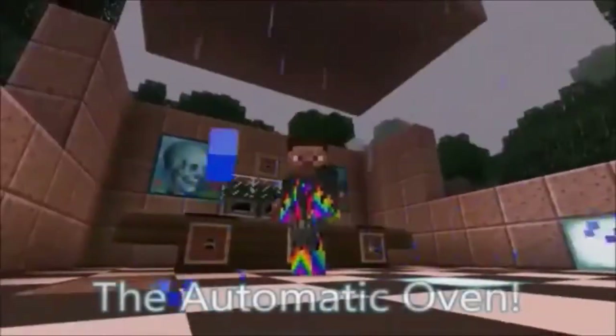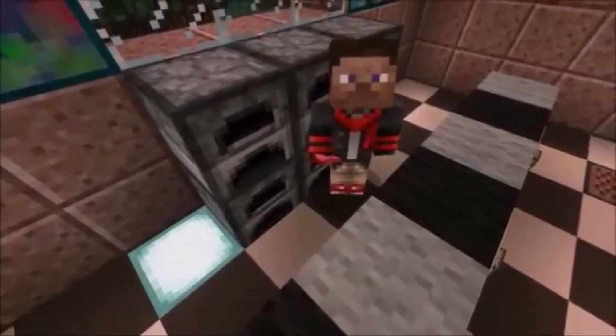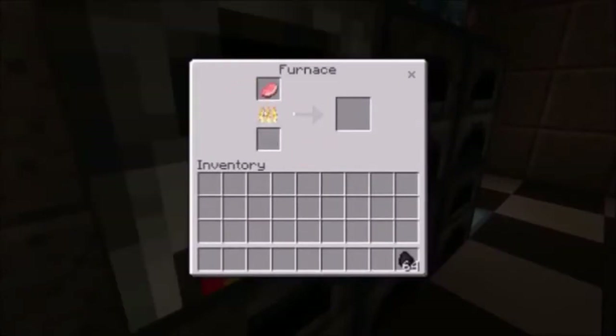Hi, Billy Mays here for the Automatic Oven. That sounds great! But how does it work? I'm glad you asked, my friend. It's as easy as putting the furnace into the meat and letting it cook. It's that easy.